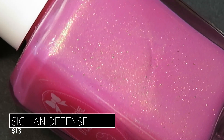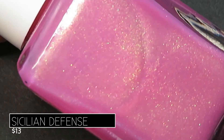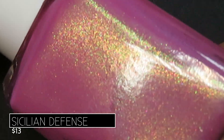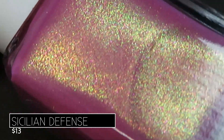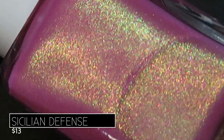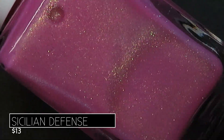I love rocking bright colors like this in the spring, especially transitioning from spring into summer, and the shimmer in this is just the icing on top of the cake. In bright lighting it really shifts from yellow to green, and in darker lighting you can really see that gorgeous shift to blue and orange as well.